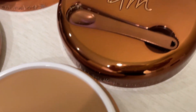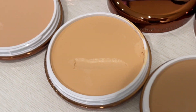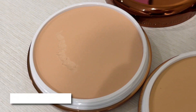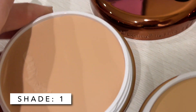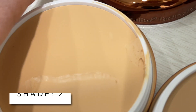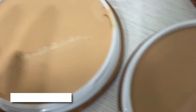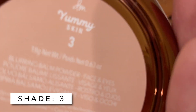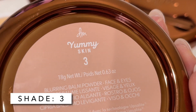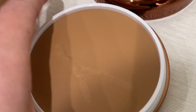What Danessa Myricks described this as is pretty much universal to whatever you want to use it for. You can use this as a light coverage foundation — out the door, very natural, no-makeup makeup look — or you can build it up into something a little more medium coverage. You can use this over foundation, under your foundation, or as an eyeshadow base. It's going to be specific to your needs. That's the beauty of this product — you can use it any way you want.